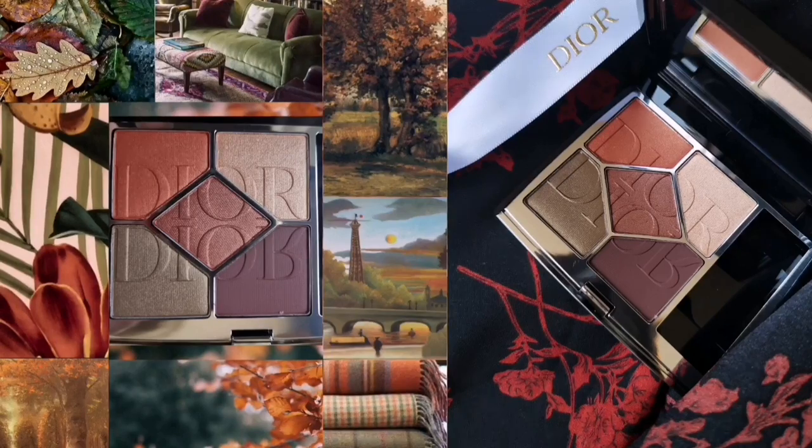Hi everyone, welcome back on my channel. In this video I'm so glad to show you the new extra beautiful palette by Dior — it is Mirror Mirror, and it's one of the two new eyeshadow palettes for next fall. The other palette is Reflection, which is absolutely beautiful with red undertones. I chose Mirror Mirror, which combines all the autumn shades in a palette. Dior literally put autumn in a palette. If you are new to my YouTube channel, please take a moment to subscribe and don't forget to follow me also on Instagram.